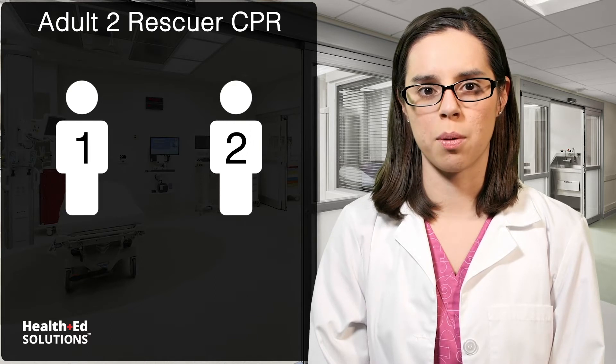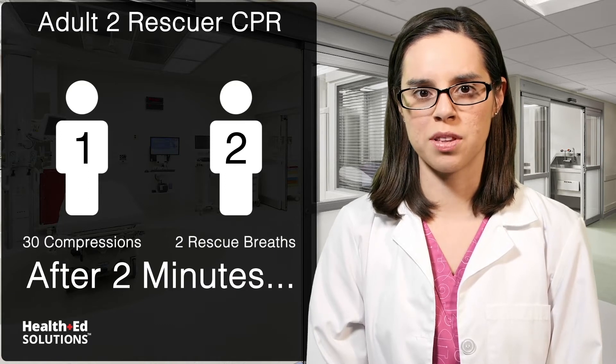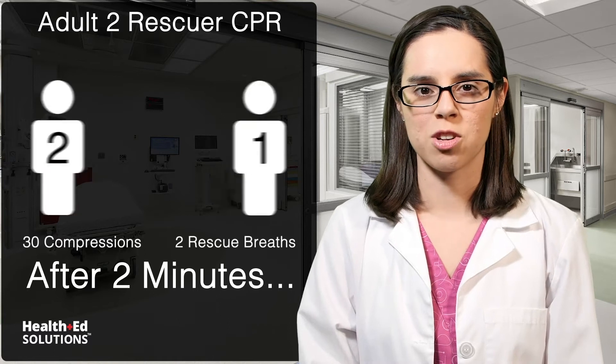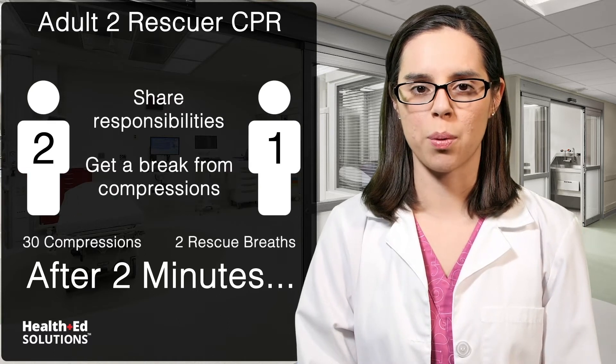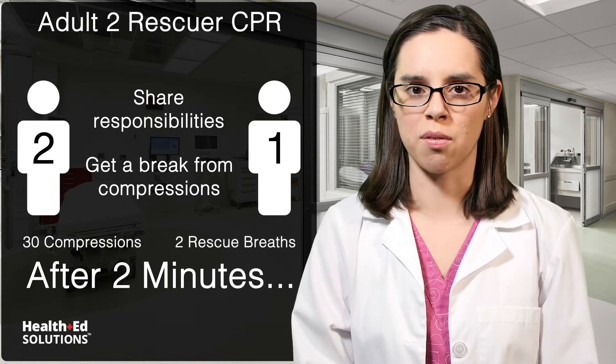Have one rescuer perform 30 compressions, and then the other rescuer delivers two rescue breaths. After two minutes, or about five cycles of CPR, have the rescuers trade places. This allows the rescuers to share responsibilities and get a bit of a break from doing compressions, which can become tiring and thus less effective over time.